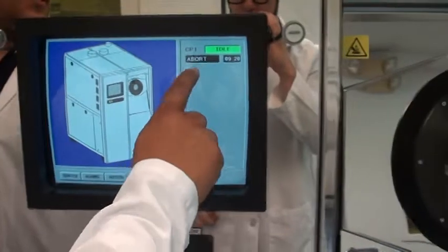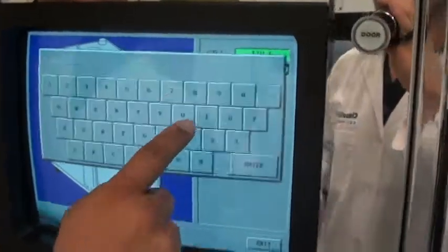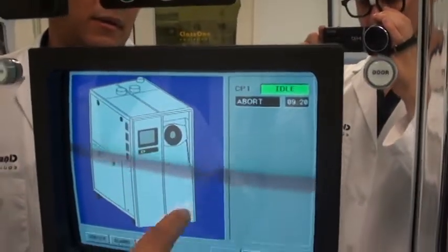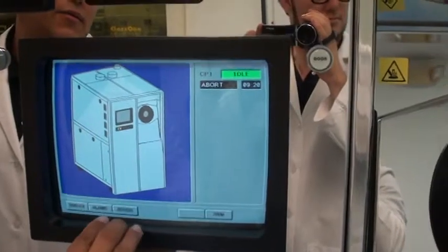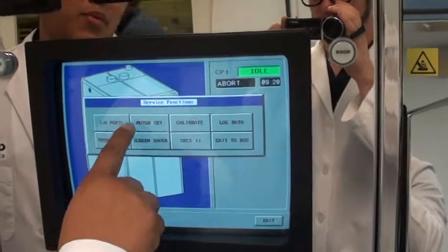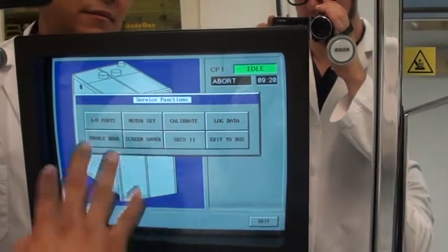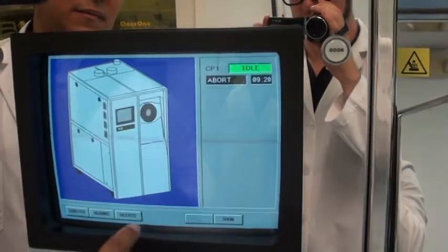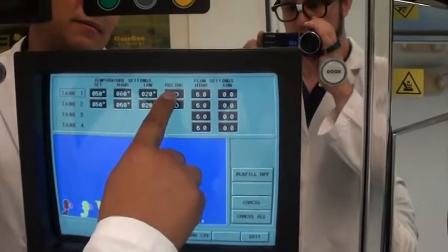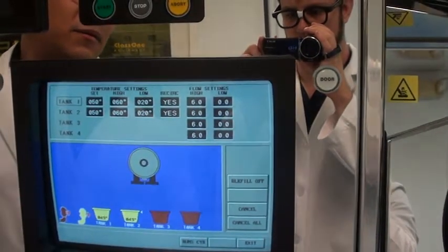It'll beep, start up, give you a board. What we want to do is access — we'll go to Service. Now we're ready to go into Service, which shows your iPort, motor set, calibration, your log data. And we'll start our pumps here — pump one, pump two.